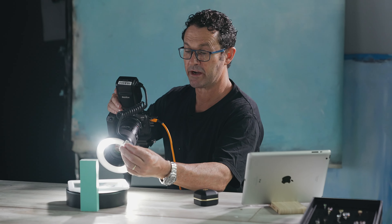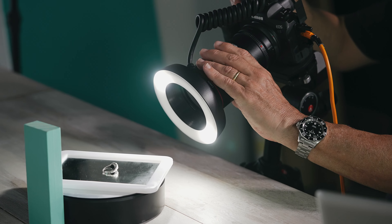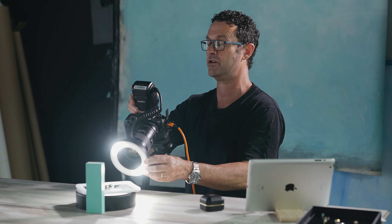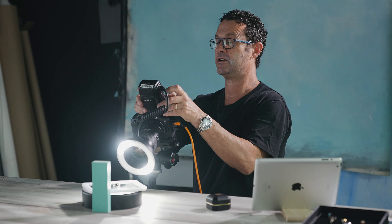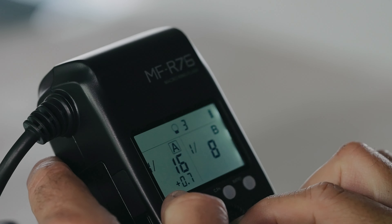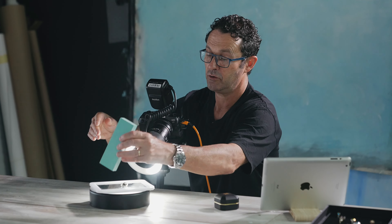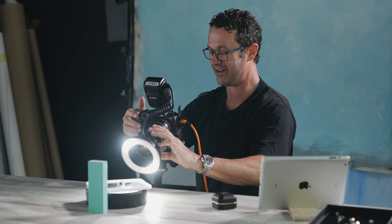I've popped this beautiful little ring from Avena just onto a mirror — just going with really simple setups, and you'll be surprised by the wonderful results you can get. What's great with the little LEDs is they can assist you to focus, and they can also be adjusted through the settings — you can dim down your LEDs or brighten them up. The flash is absolutely beautiful; we're getting a crisp, clean result. I've got this little blue block reflecting in the mirror and creating a really interesting background effect — I'm really enjoying that.